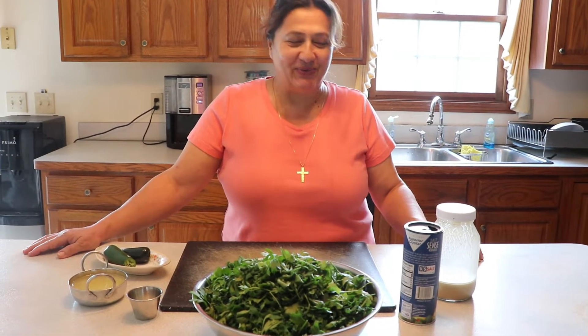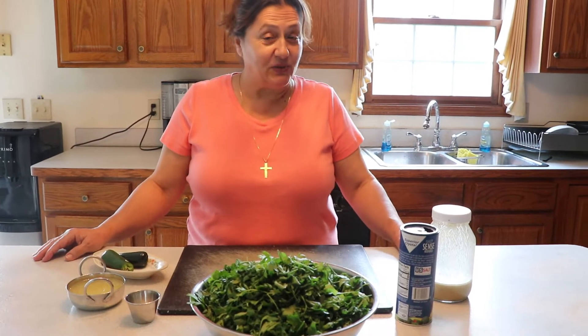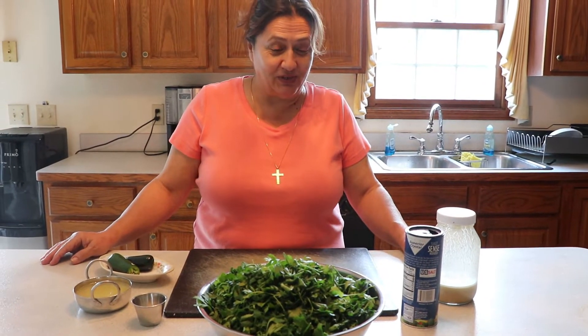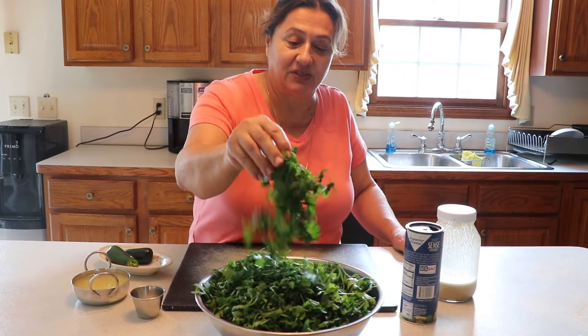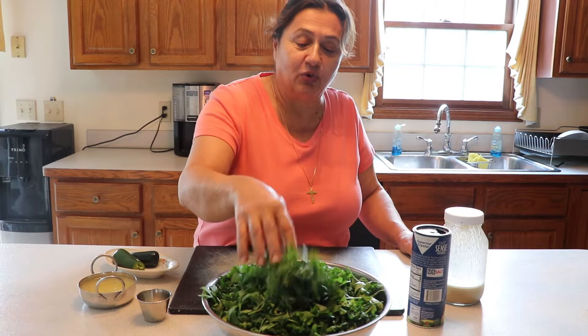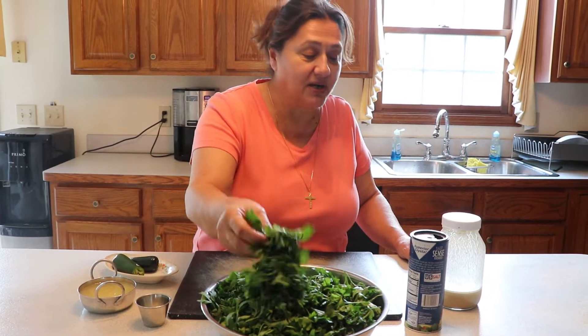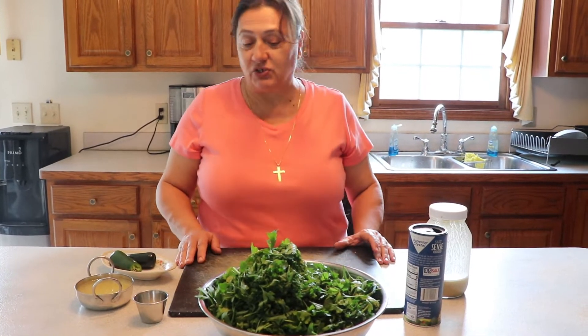Hi! How are you guys? I'm back! I would like to make Bagdounsiyya — in Arabic it comes from parsley — and in the American word it's called parsley with tahini sauce. So how are we going to make that? I'm going to show you guys how we're going to prepare that together.